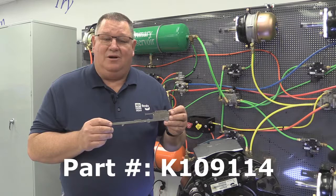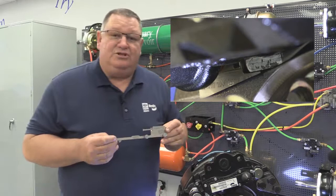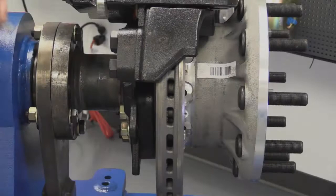I went ahead and marked the back of the backing plate of the inboard pad so it's easier to see in the video. Our first step would be to measure the rotor thickness. Once you measure the rotor thickness, you'll lock down the thumb screws and then measure the backing plate of the pad.